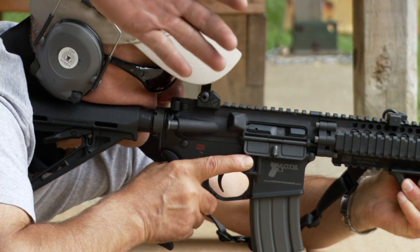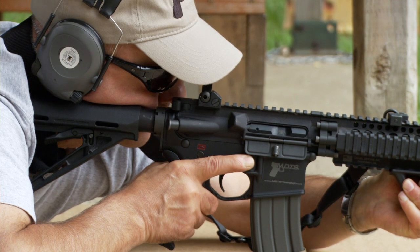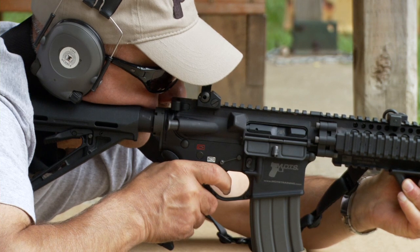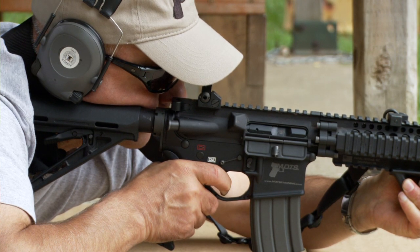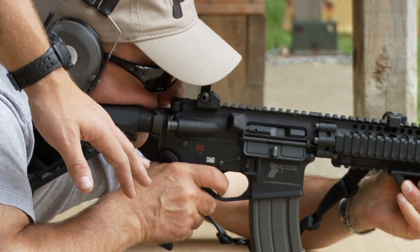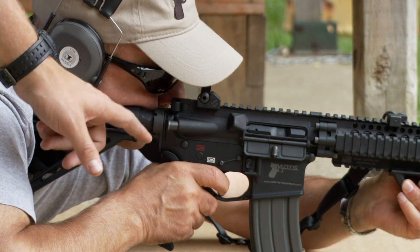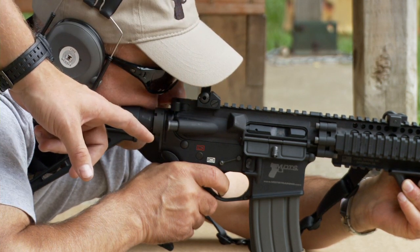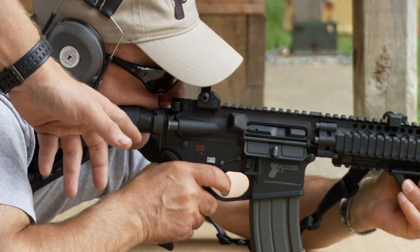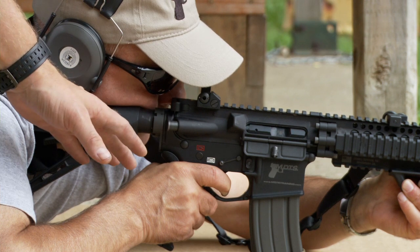Now we're going to look at that trigger reset in a little bit more detail. Listen closely to hear when the trigger is reset. Fred, go ahead — press off one round and hold the trigger to the rear until I tell you to let it out. Now Fred's holding the trigger to the rear, getting his sight picture for his next shot, and very slowly he lets out the trigger. Did you hear that click? That's the sear resetting on the hammer. Now he's prepped for his next shot.